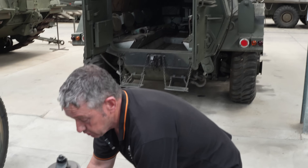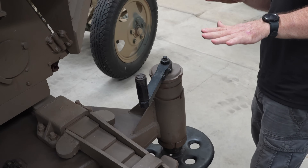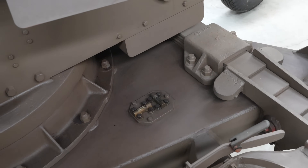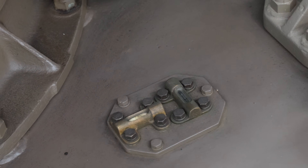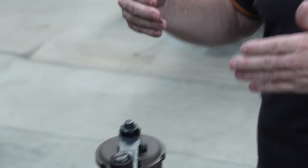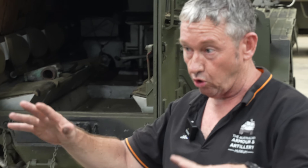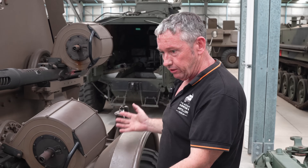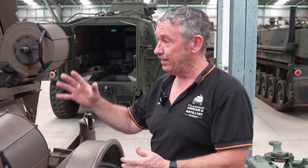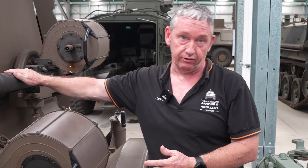There is a stabilising stand so you can level it off, with spirit levels fitted to assist. You can leave it on the trailer using some dunnage for the stands, or lower it off the trailer and remove the trailer completely so the whole quad mount is on the ground. Complete with everything, it weighs just over 3,100 kilos, and each gun weighs about 57 kilos.